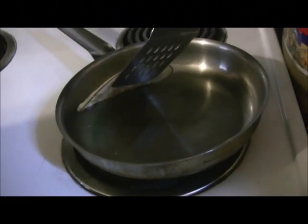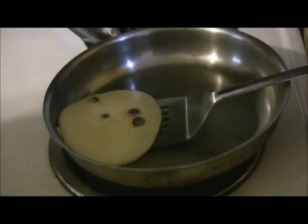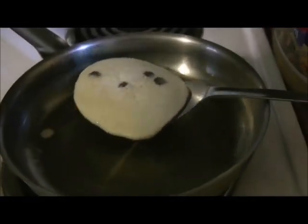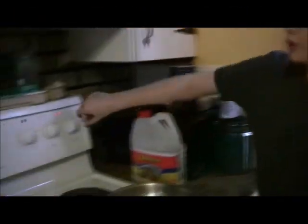Our pancake is ready to flip. To do that, push the spatula all the way under the pancake and gently flip it over. Our pancake is ready to serve — pop it on the plate. Make sure when your pancake is done to turn your burner off.